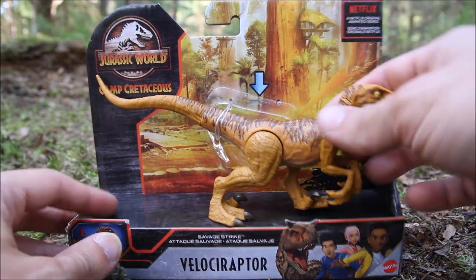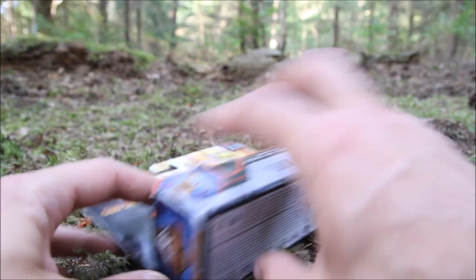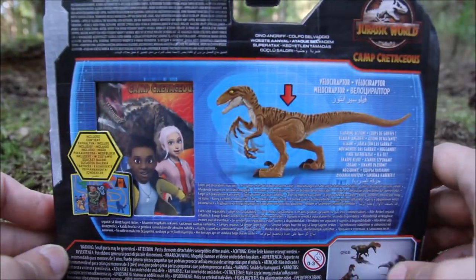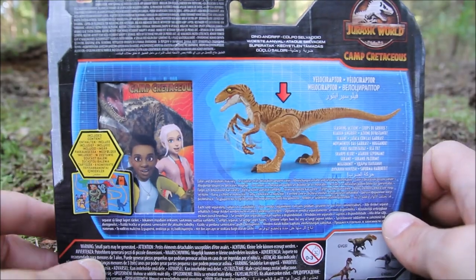It's got quite a nice picture of the camp in the background. If you take the dinosaur out of the way, you can see the treehouse and all that. On the back it just shows you the dinosaur, and there's that little sticker puzzle book which is the same in every one.